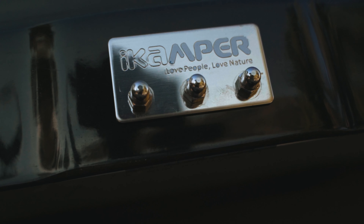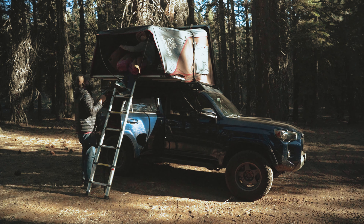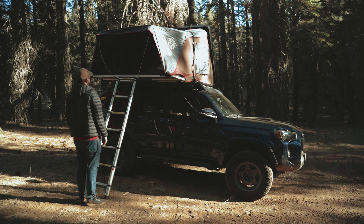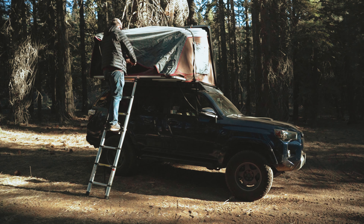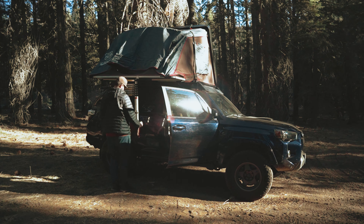I've had the iCamp for a few months now and have spent dozens of nights in it. There's some things that I really like about it, and some places it comes up short. I don't know if I'll ever get used to just how quickly you can set up or tear down this tent. You pull into camp, unlock the latches, and let the gas struts do the work. It literally does only take minutes.